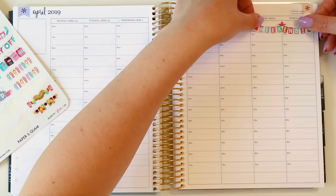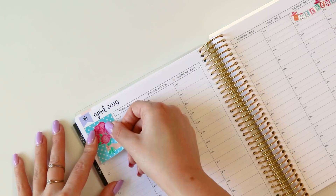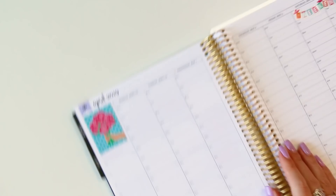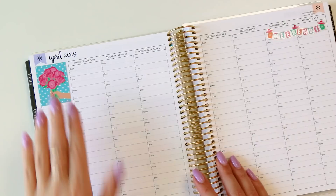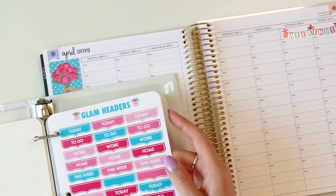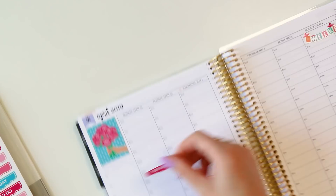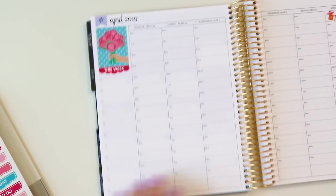Then I'm going to use this bouquet to welcome May. I already started seeing some peonies which is exciting — I just wish they lasted longer. I love my hearty roses and like to switch it up with peonies since they only bloom for a couple of days. I like to use this 'this week' sticker underneath my little box sticker here — so we'll use this pink one right underneath.